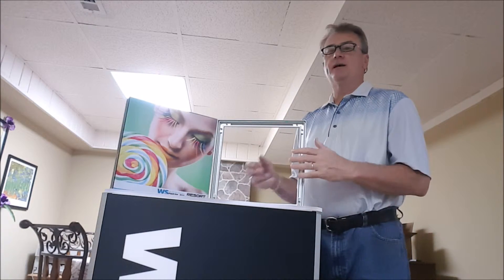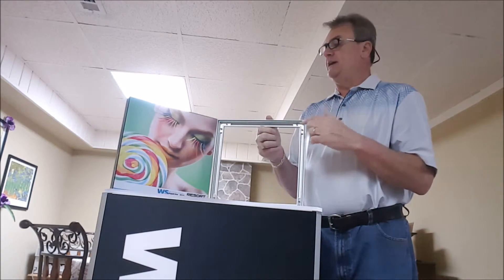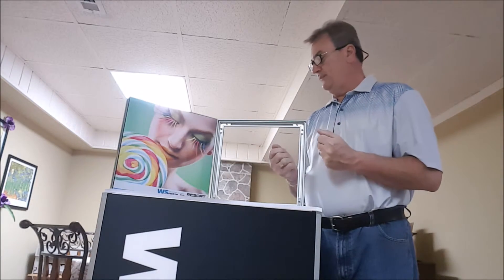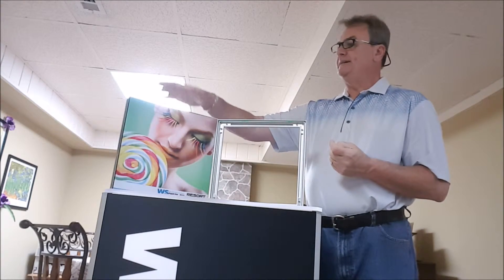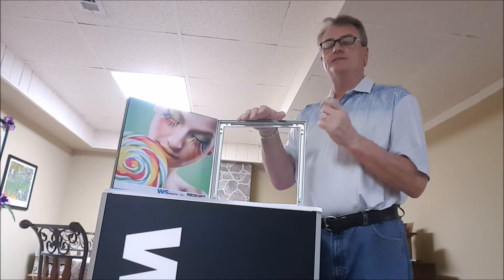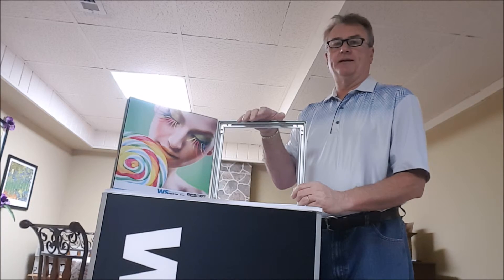The Aspen Slim is great for portable walls so that we can drill every two feet holes and you can attach it to the wall or attach it to another system. It has a lot of flexibility and versatility there. That's the Aspen product — both the Aspen 40D and 40S as well as Aspen Slim — two of our smaller profile lines coming from the WS Resort Display Catalog.